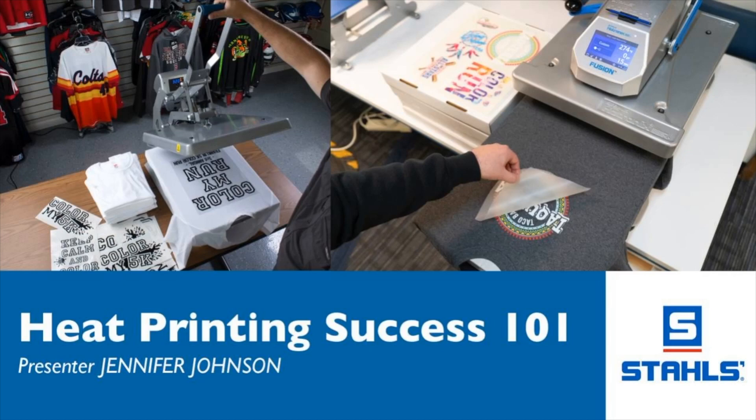First and foremost, I want to thank everybody for taking your time today to spend a little bit of time with us and learn all there is to learn about Heat Printing Success 101. I am Jennifer Johnson, one of the sales managers for Groupstall. I have my colleague Debra, who is going to be manning the chats, helping to answer any questions you might have as we go through this webinar.